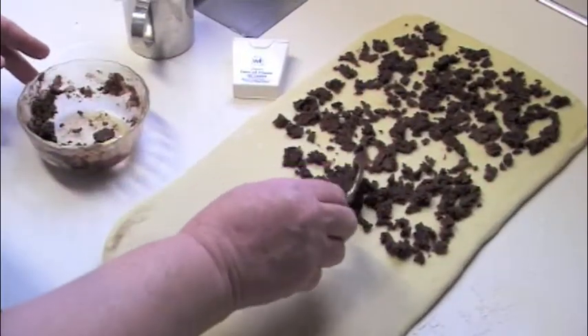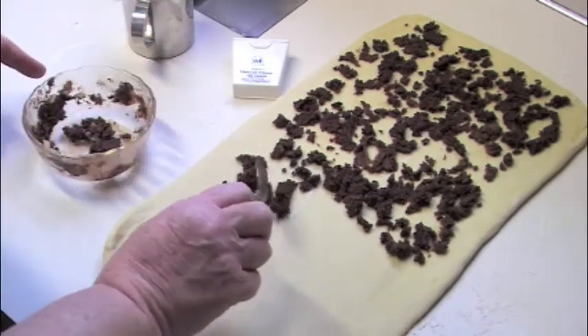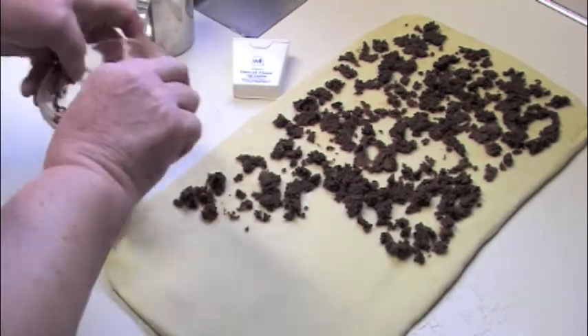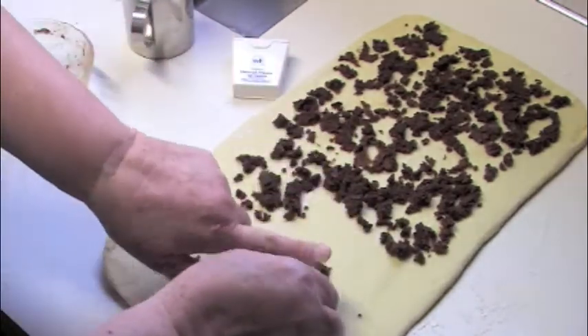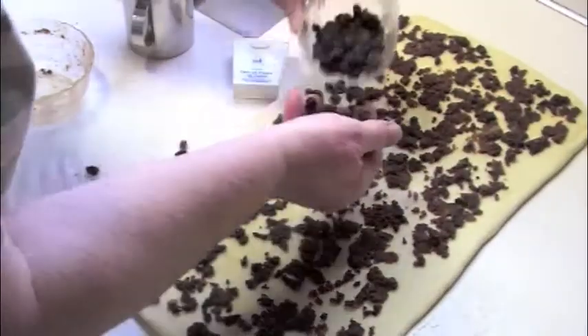So this is cinnamon sugar, brown sugar, and butter — you just chop it up and spread it out over the whole thing. It doesn't look like I'll have enough but I think I will once I spread it. Then add the raisins.